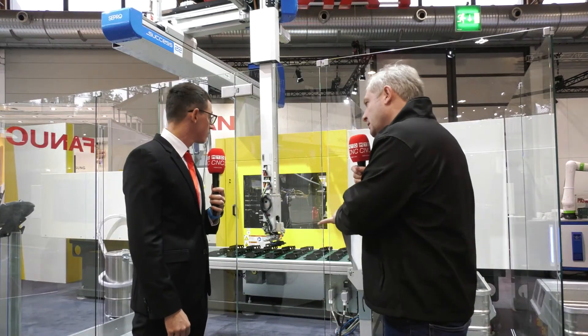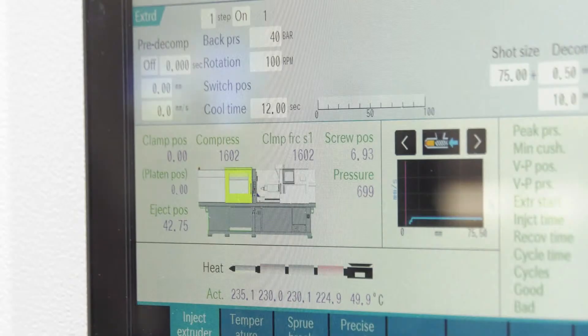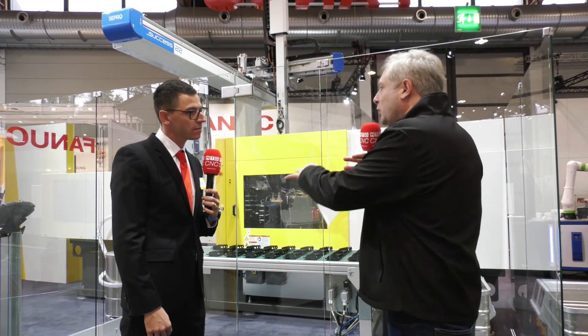It uses electric motors with CNC control. We're using our CNC controllers, which FANUC has been developing and producing for more than 65 years — this is the latest technology we're using in our injection molding machines. And one key point: because it's FANUC, we produce all the components in-house in Japan.